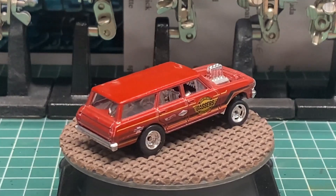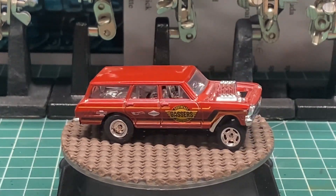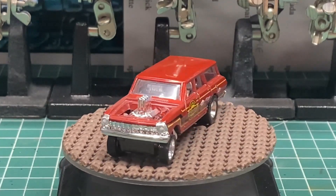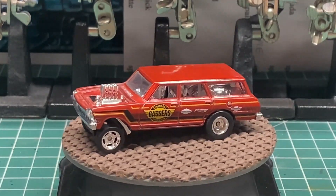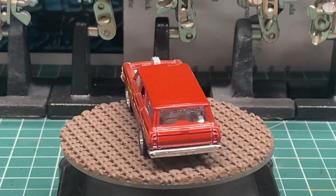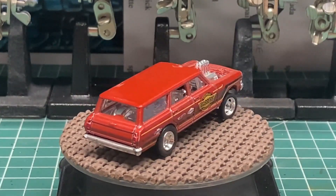Here's what we started with — the 64 Nova Gasser. Like I said, I did a wheel swap on this car so I reused that, and this is what we used to make the Pink Panther for the Painted Pink Challenge for the month of October for breast cancer awareness.